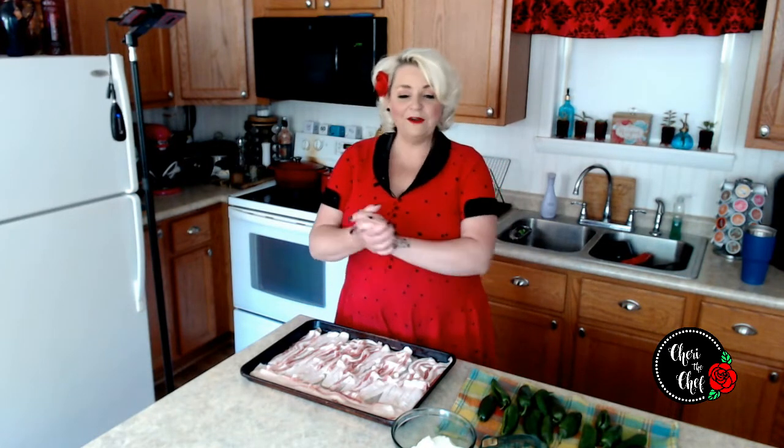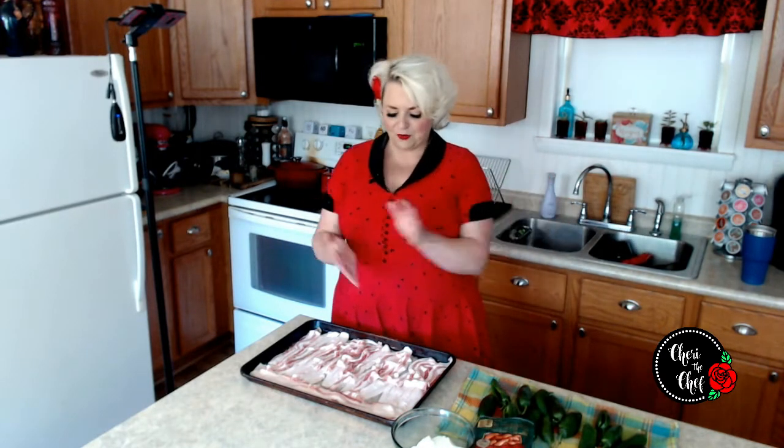So we are going to work with some little cocktail weenies, or in other words, some little smokies. We are going to make these the best way I know how — put them with some cream cheese and stuff it inside of a jalapeño, wrap it in bacon, and put it under the broiler.